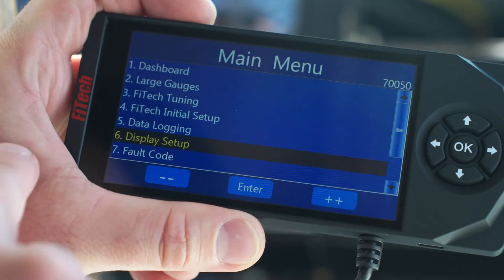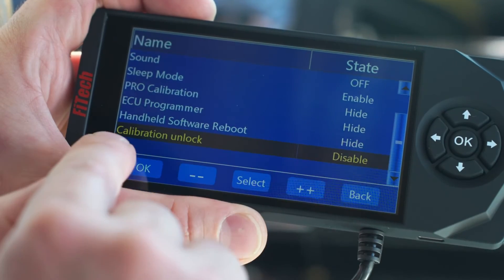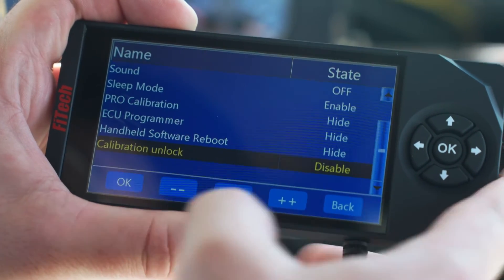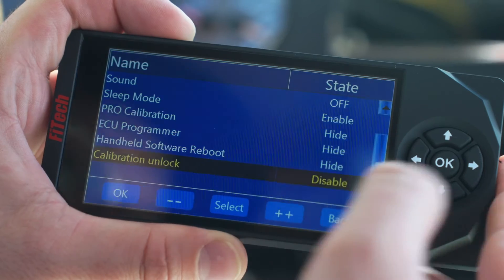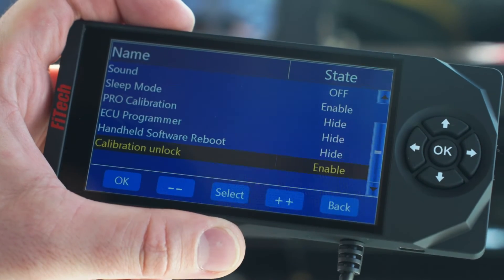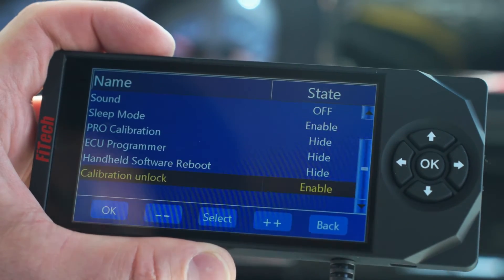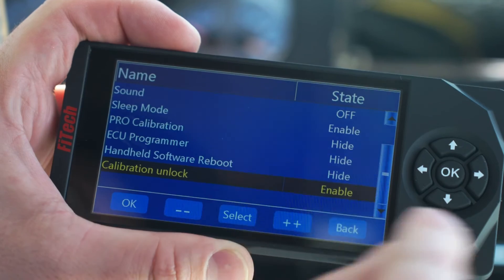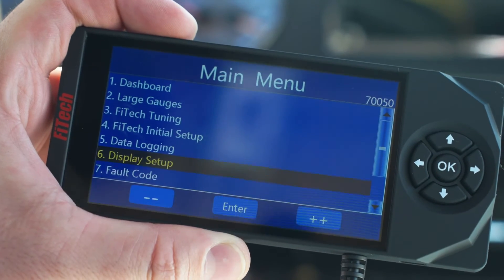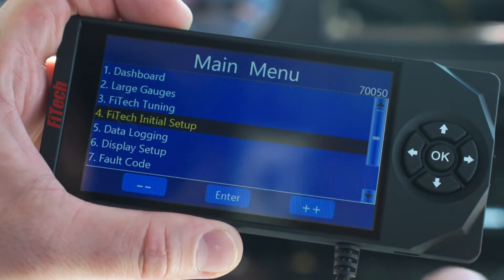It's really easy to check. Under Display Setup on the main menu of the handheld, go in there and scroll down to the bottom — there's an option called Calibration Unlock. When we send out the handhelds and systems, when we test them they're set to Disable. But if that value is set to Enable, it locks the tune so you can't change anything. So if you're having a hard time saving and you're doing your Send to ECU, cycling the key off, and all of that correctly, jump into Display Setup, check your Calibration Unlock, make sure it's on Disable, and once that's set you're ready to tune — any adjustments you make in the tuning section or the initial setup will permanently save.